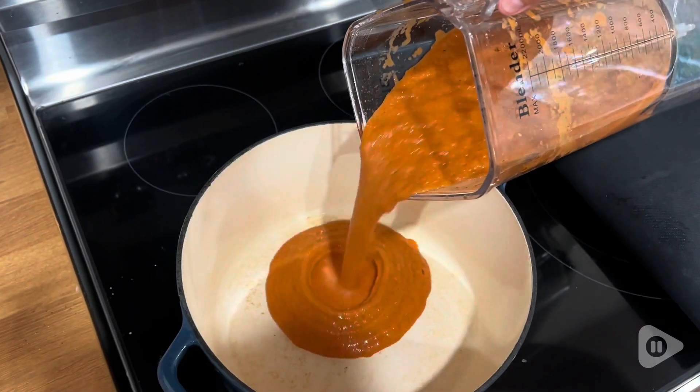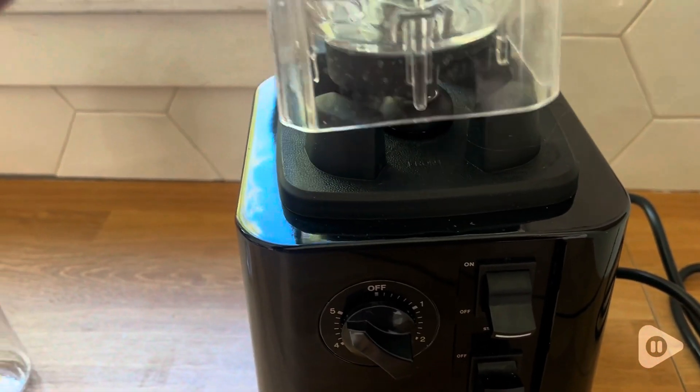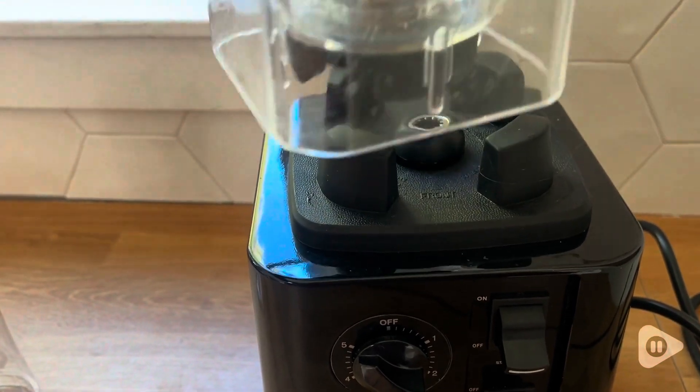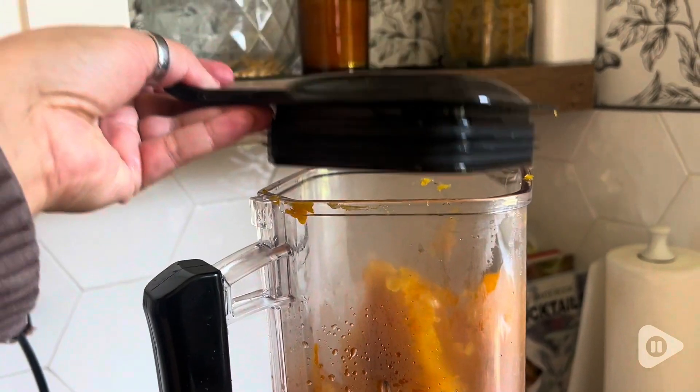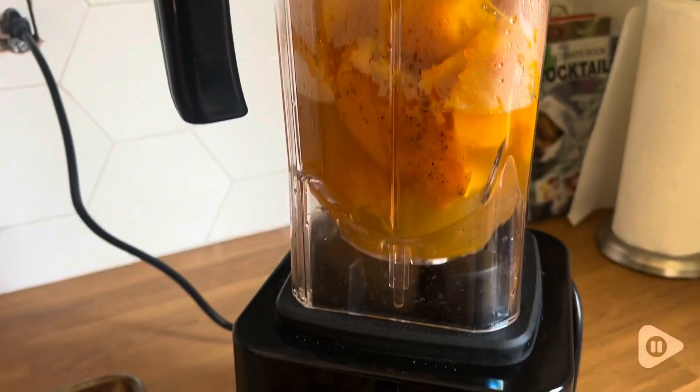Another thing I really like is that you do not have to set this up in any particular way. You literally just rest it on the base any direction you want. The lid fits on in one way and it turns on. Nothing to play with, nothing to line up. I love that.